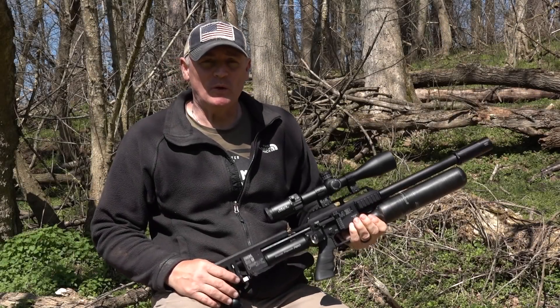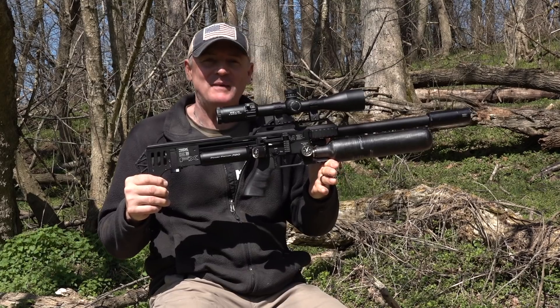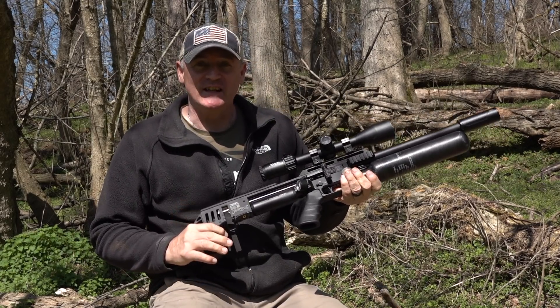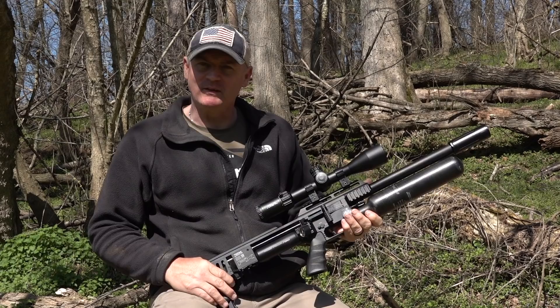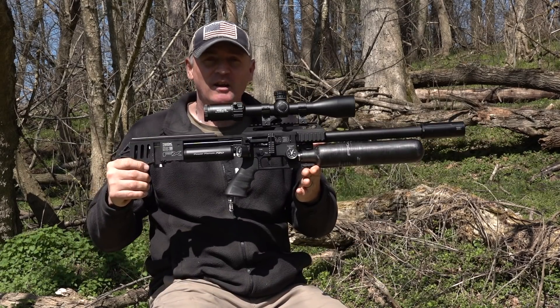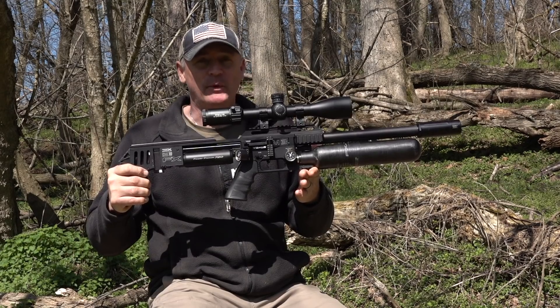Hey, this is Rick with Shooter 1721. There ain't nothing like it to bring a smile to your face than hearing from FXUSA saying 'Hey, we're shipping you something. I hope you're ready for this.' Say hello to the FX Impact M3!